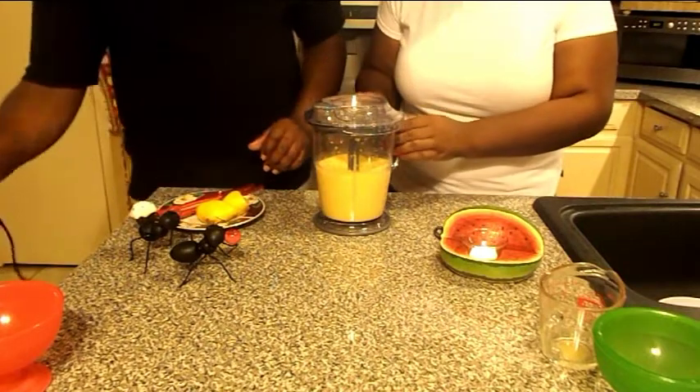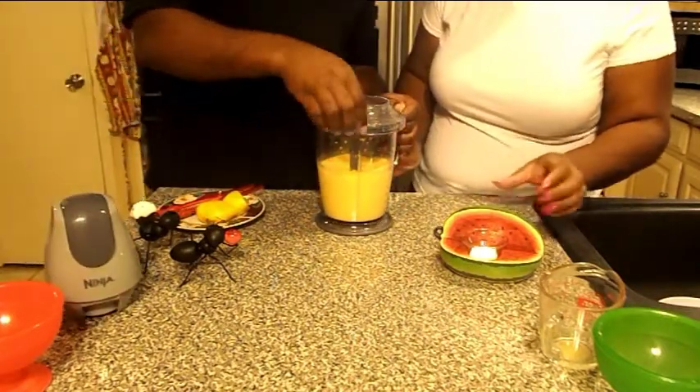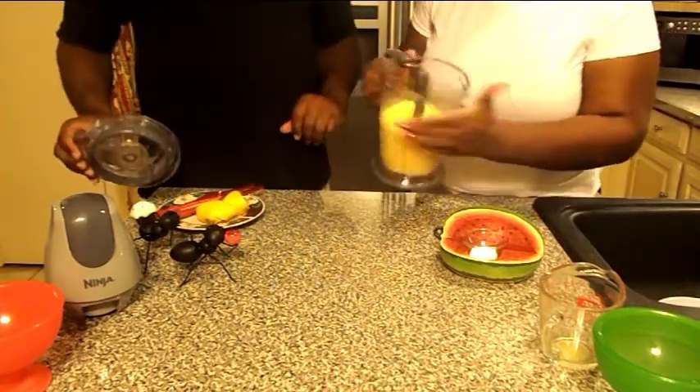Let's go ahead and put the top on. Let's serve it up. It may be so nice and thick.